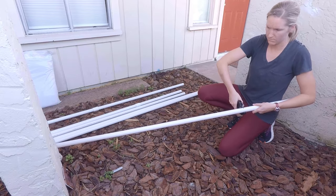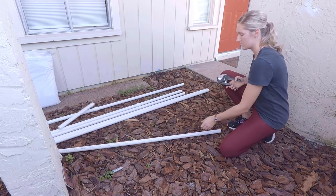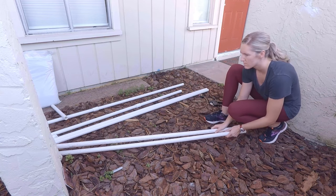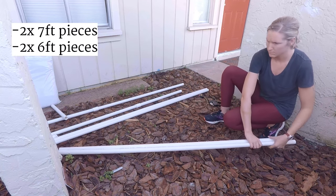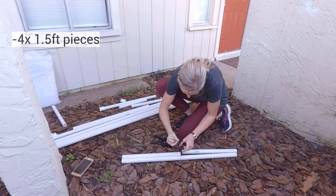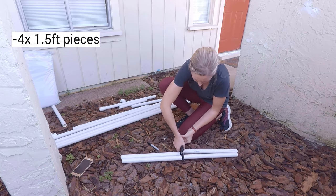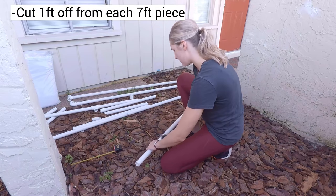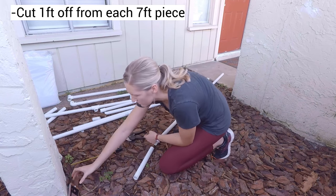Once you have your materials, the first thing to work on is the PVC pipe frame. PVC is easy to cut with a traditional handsaw or a PVC pipe cutter like the one I'm using here. You will want to cut two seven-foot pieces for the height and two six-foot pieces for the length. The legs of the frame are made up of four one-and-a-half-foot pieces. You'll also want to cut one foot off each of the seven-foot pieces to attach to the legs.